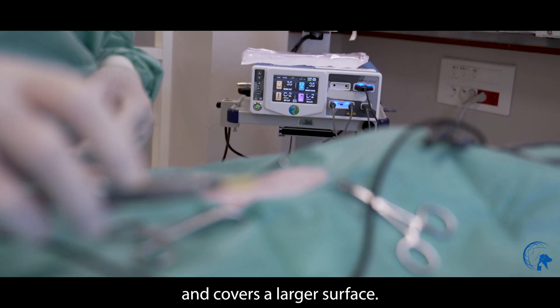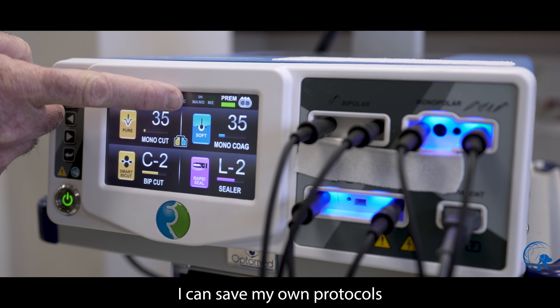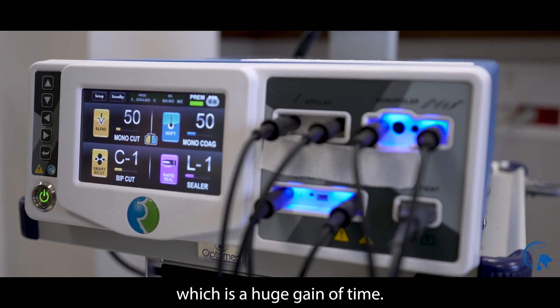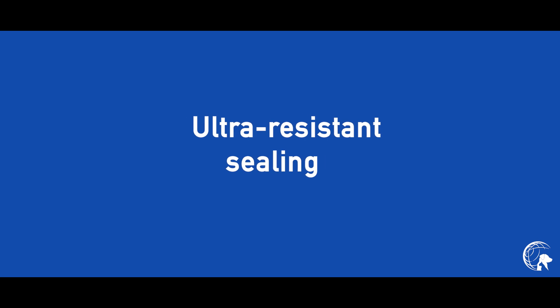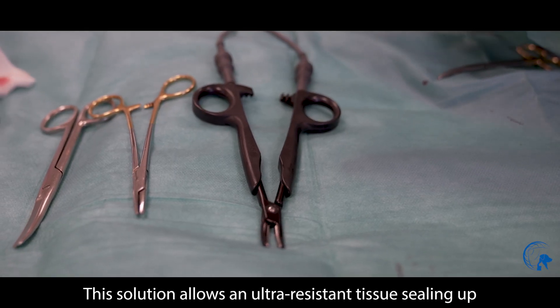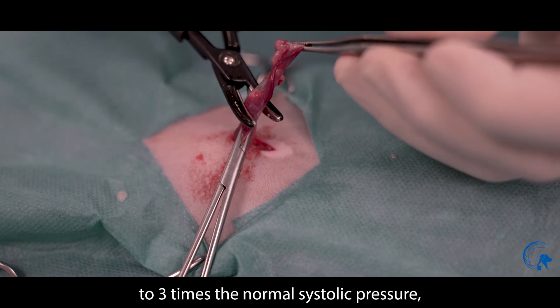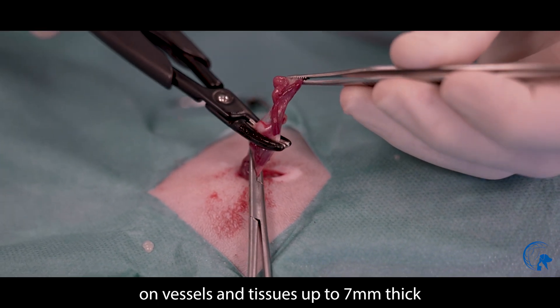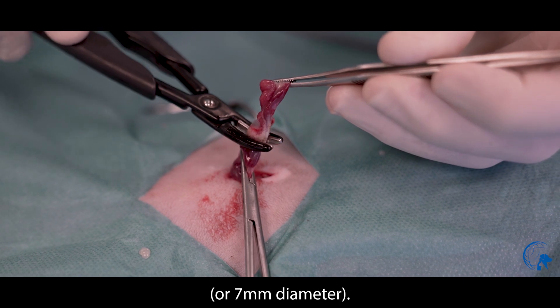I can save my own protocols adapted to various standard situations, which is a huge gain of time. This solution allows an ultra-resistant tissue sealing up to three times the normal systolic pressure, on vessels and tissues up to seven millimeters thick or seven millimeters in diameter.